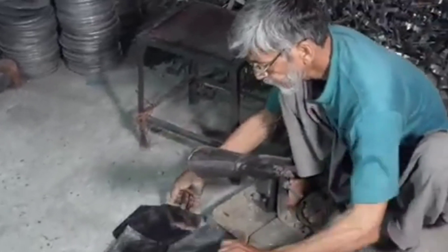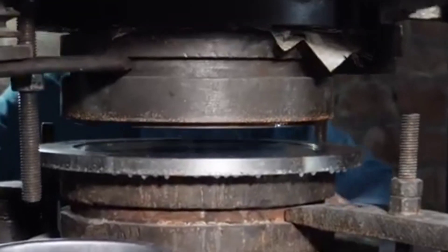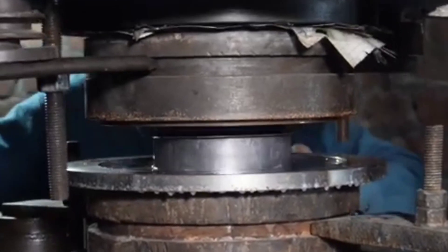Step 6: Quality Control. Leak Testing: Multi-compartment boxes are tested for leaks. Durability Testing: Checks for strength, hinge operation, and resistance to impacts. Food Safe Compliance: Ensures no harmful residues remain after production.